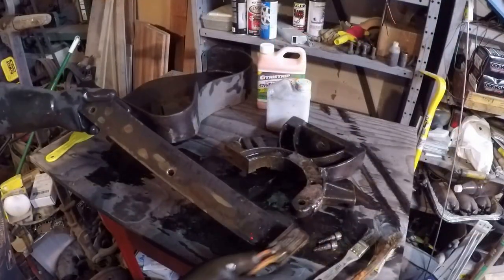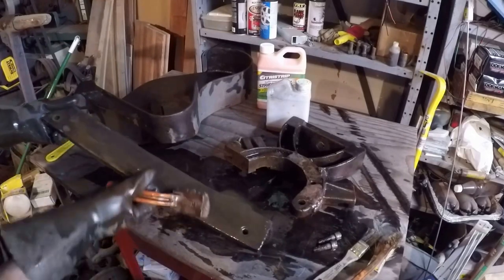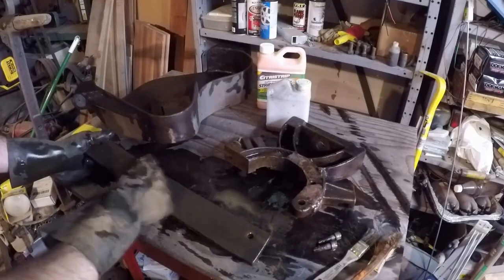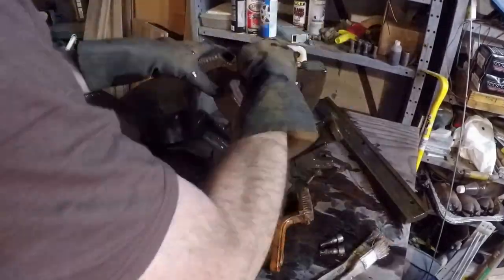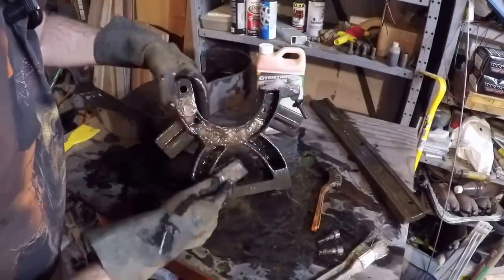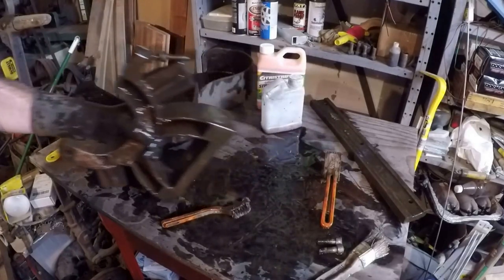Got this bar here — brush this thing off. Now we only did one face of this thing; we did the sides too, but we didn't do the bottom because it had to sit on something. Brush that off — I can see the paint's coming off really good. Got that all scrubbed down. Let's go rinse this off with the hot water, get it all cleaned up, and throw some paint on there.